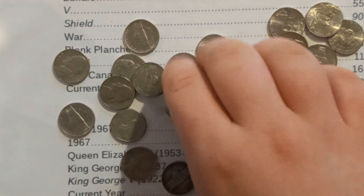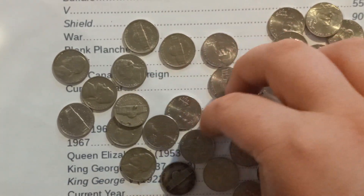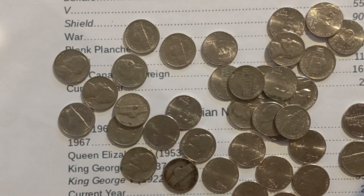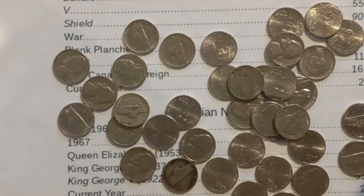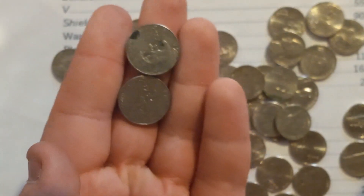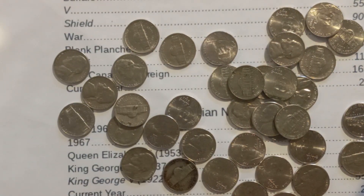All right, thank you all for watching. Please remember to like and subscribe as we help this channel grow. For each subscriber we gain during this with the Super Bowl stuff, I'll open up another coin roll as a Super Bowl celebration. As you can see here, we have just the two, bringing our total point total to two.